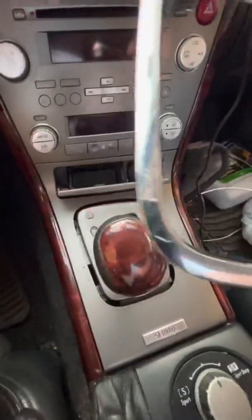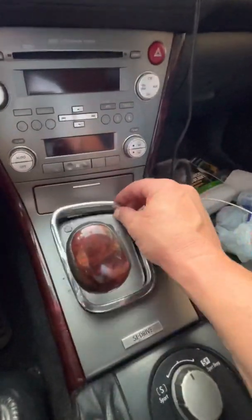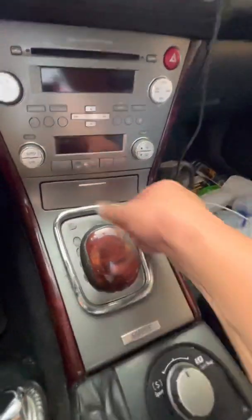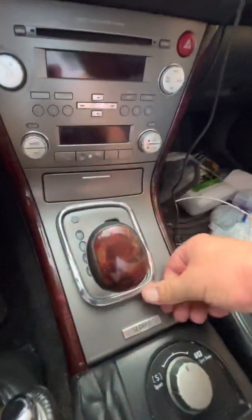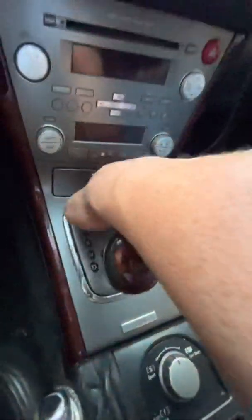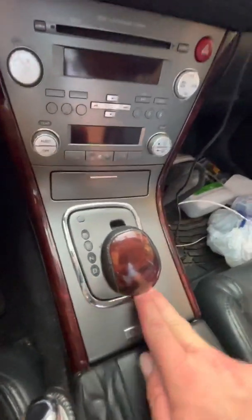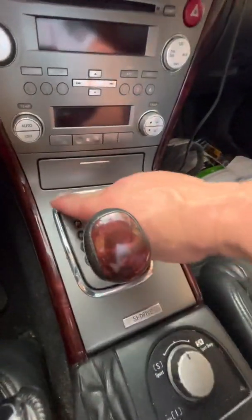This piece right here has already been cleaned up. We'll close this up first. As you can see, I'm just using my thumb — this is where you want to take some time and just be careful.